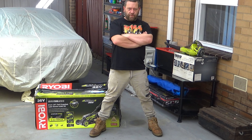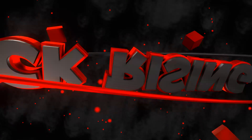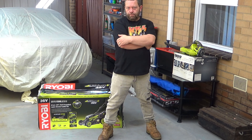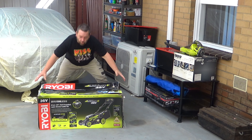Hey guys, alright, I finally got the Ryobi battery lawnmower. So I finally got the Ryobi battery lawnmower — let's unbox it and have a look.